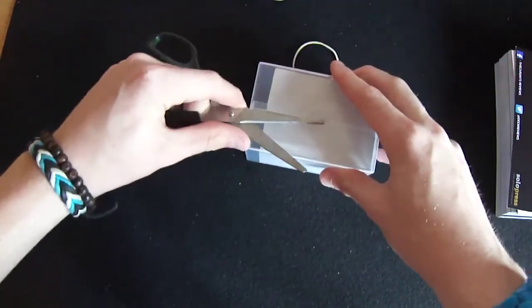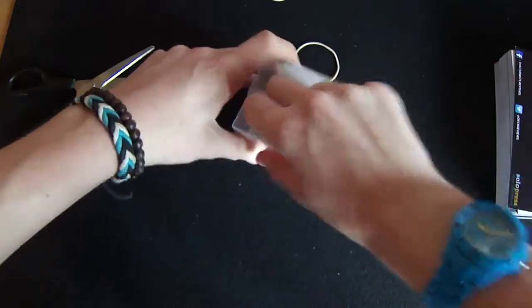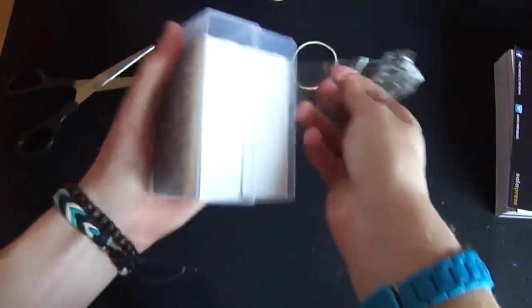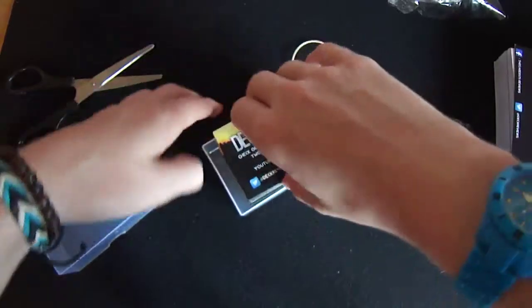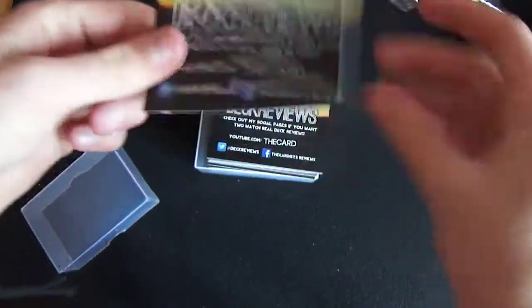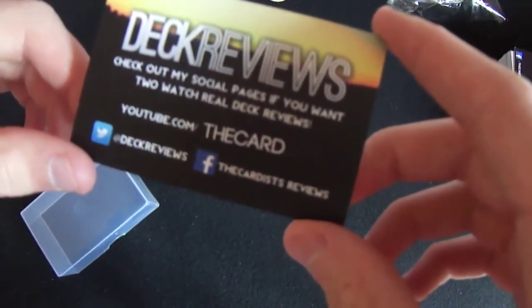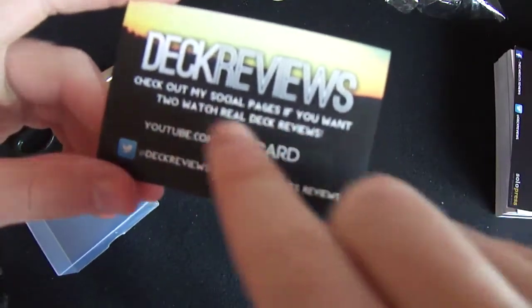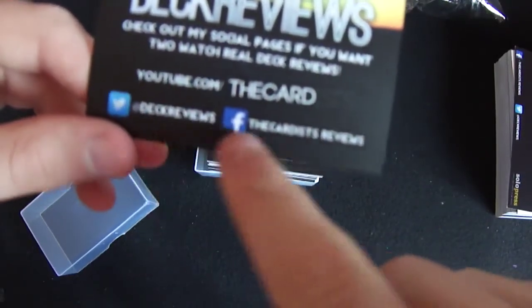I wanted them to be solid so I could be able to move them and stuff. To have them talk to me on the phone about what I could have was amazing. So definitely go check them out, the link is in the description for them. Here are my business cards. Deck Reviews — check out my social pages if you want to. Watch Real Deck Reviews. YouTube.com forward slash the cardist. Deck Reviews and Facebook.